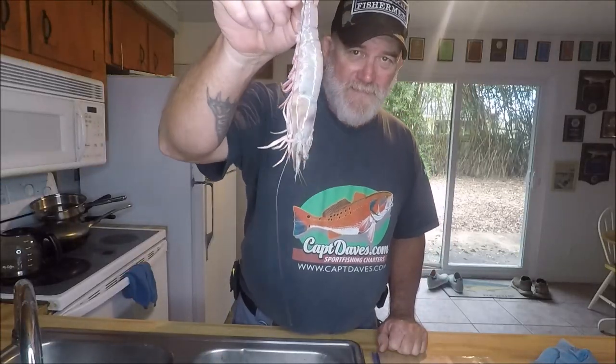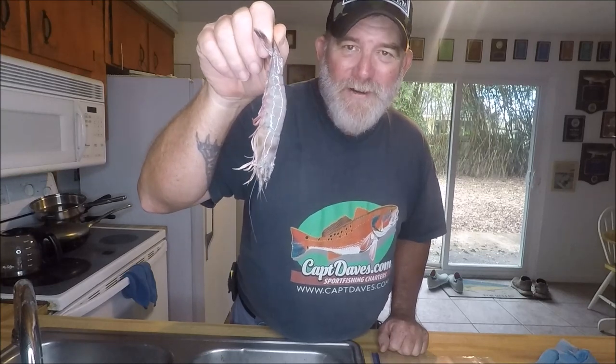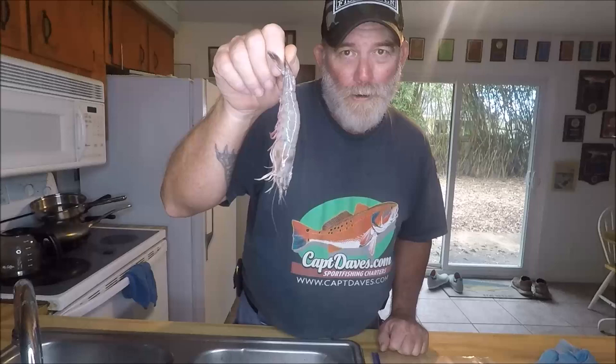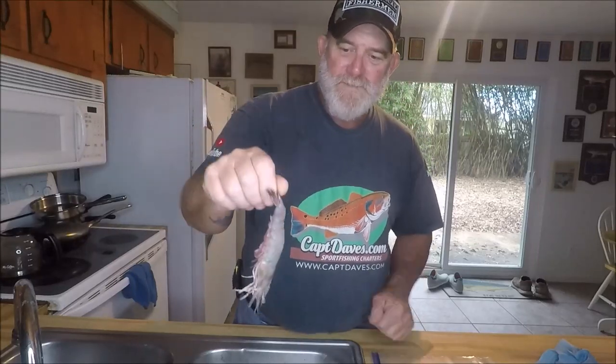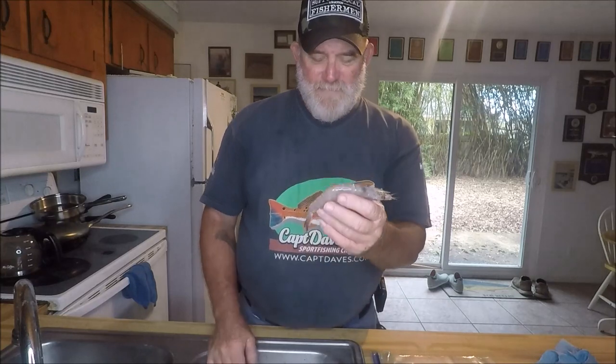What I got here is shrimp. This is what we use for bait. We don't use no squid, we don't use no crickets or worms or rubber worms or anything like that. This is a big shrimp — sort of a jumbo shrimp. Before charter, especially this time of year, I kind of like to pre-package my shrimp. A lot of people who have fished with me over the years and have been following my YouTube channel know that I love me some dead shrimp.